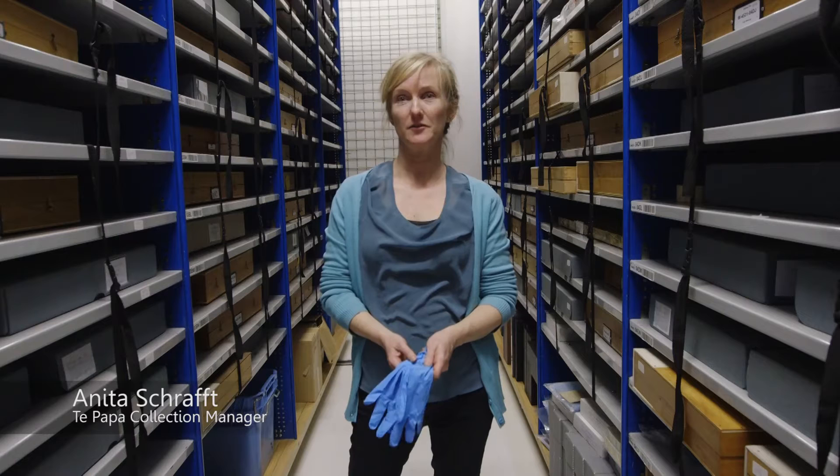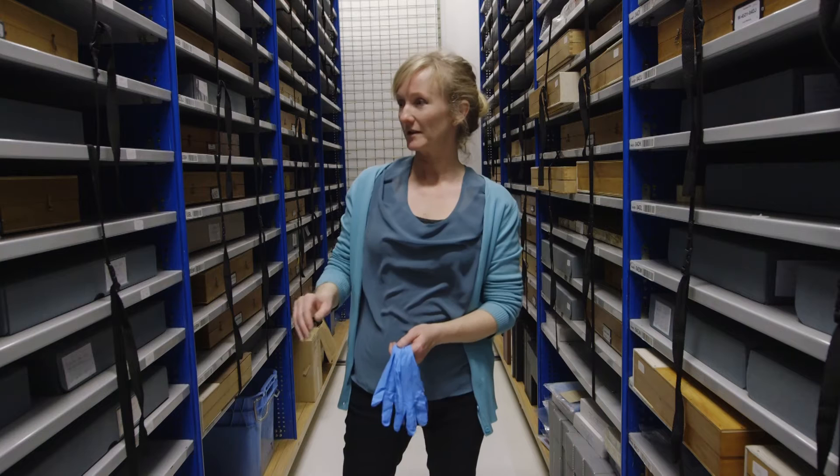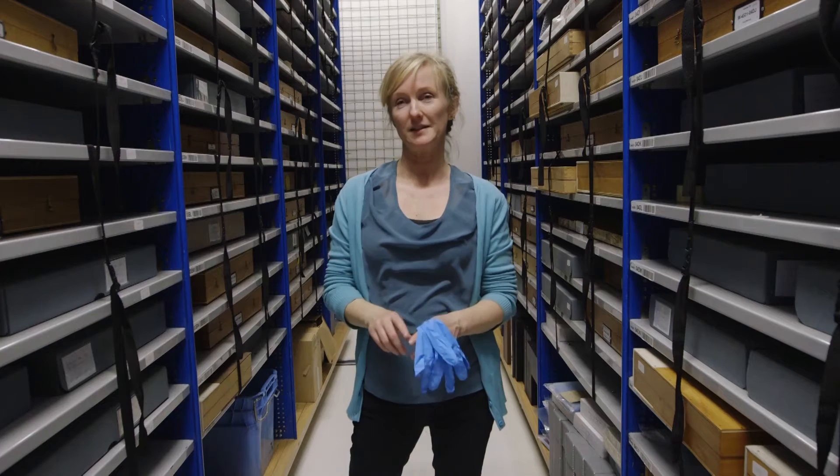This is part of the Combined Store, which holds textiles, photography and works on paper collections. These are sometimes known as solander boxes, these boxes on the shelves, and we use them to store large prints, particularly prints that are already in mats.